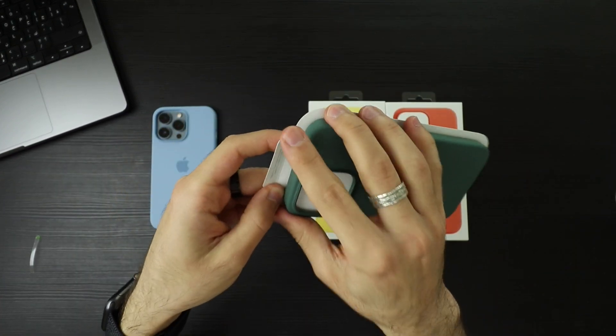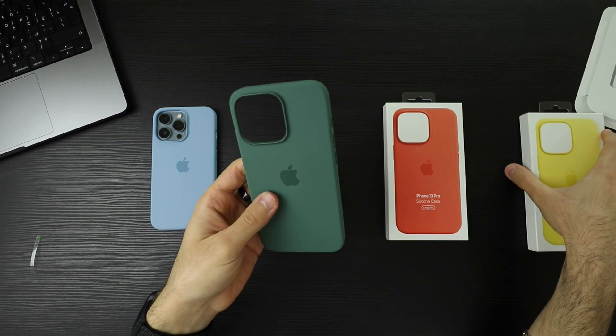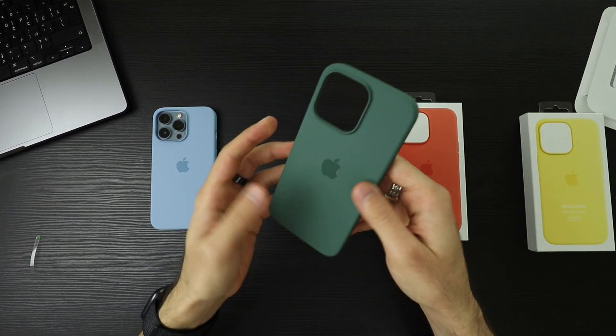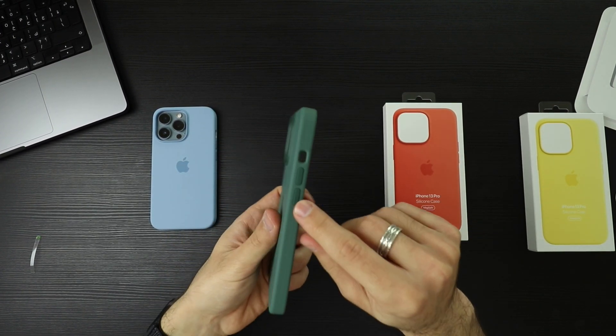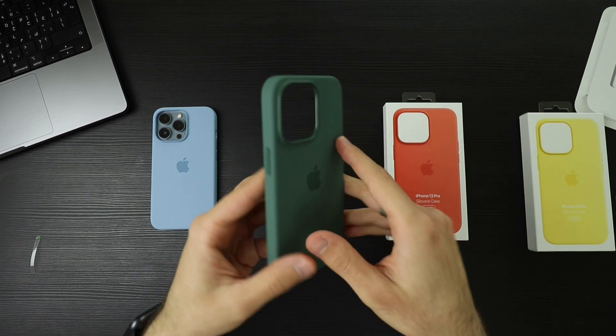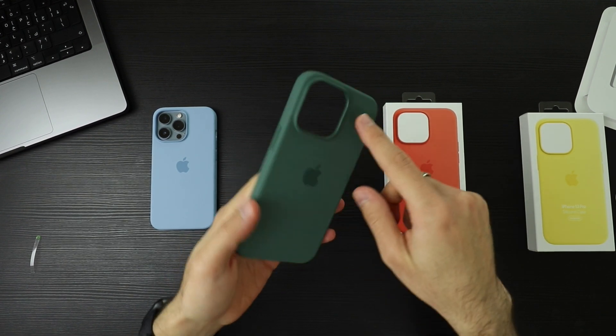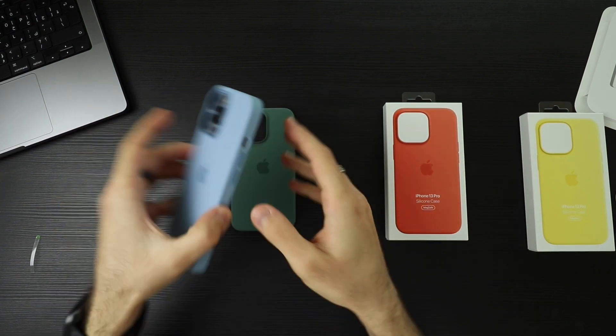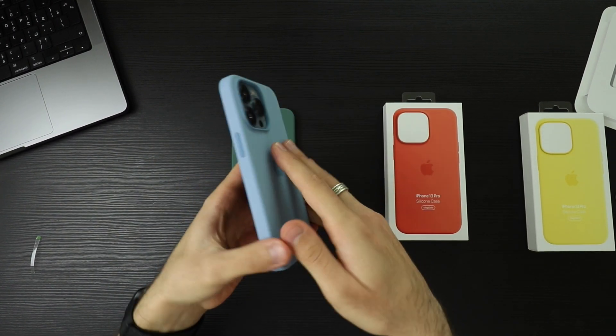They smell so good too. Apple have always had the best silicone cases for protection, feel, and everything. They have the darker colors for the buttons, the Apple logo, and the lip around the cameras. Also for the blue here — a nice touch.